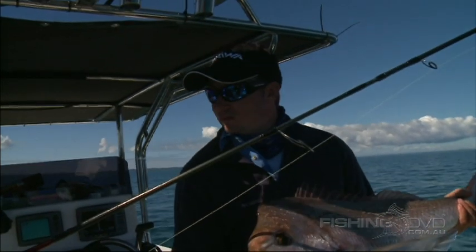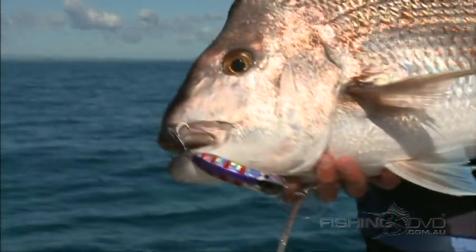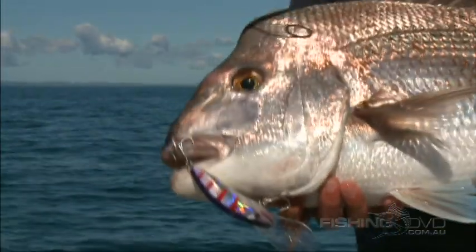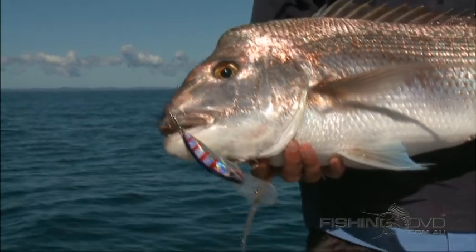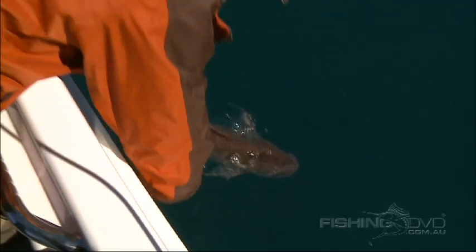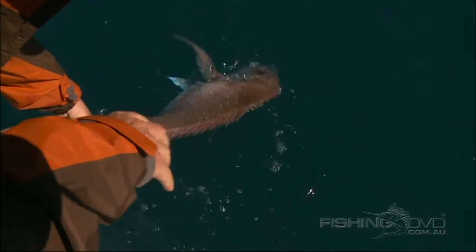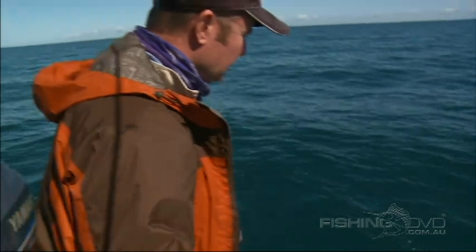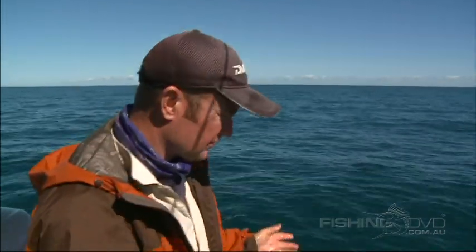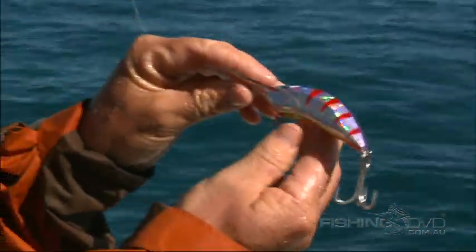That's a great fish. It just shows how effective hard bodies are. We're going to do something not a lot of people do — we're going to let this big fella go. We've got one, so that's enough. These fish aren't something I like to kill too many of. Big breeders come to the bay this time of year; if you've got one for a feed, don't freeze fish — just let them go. This is a classic Dr. Evil lure that we just caught that snapper on.